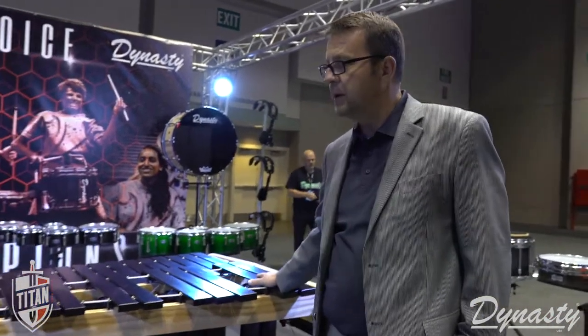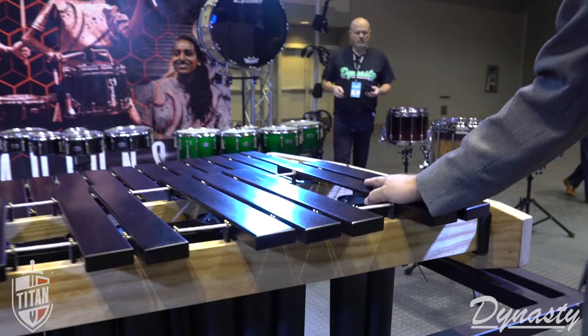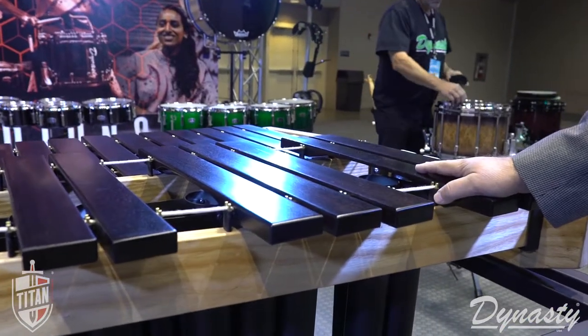We're designing this product specifically for the educational market. We're offering it in a 5-octave size as well as a 4.6 as well as a 4.3. This model here shows the Rosewood bars. You can buy this instrument with Rosewood or synthetic, and both bars are fully interchangeable.